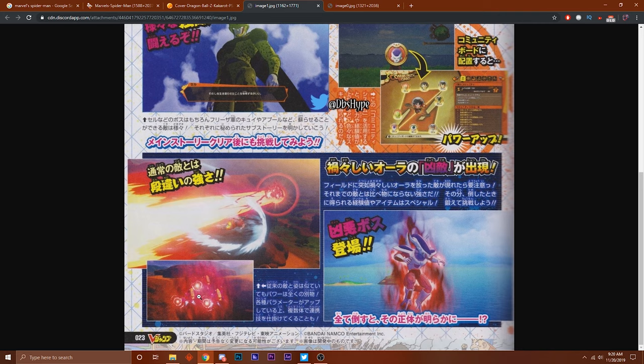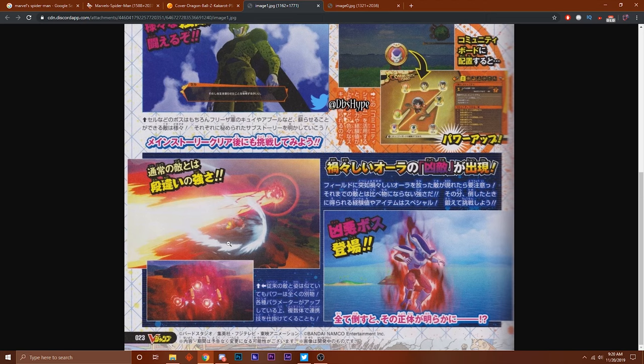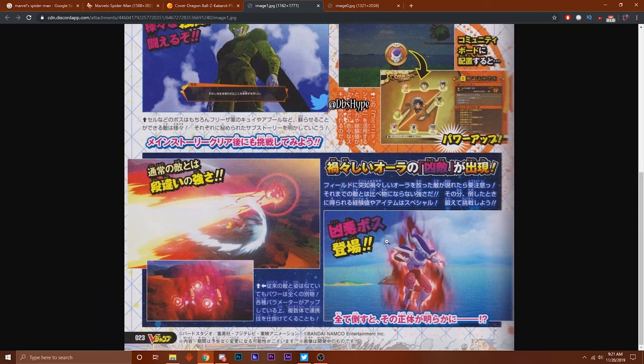This here shows the little enemies that patrol around. You just be minding your own business - specifically Goku minding his own business - and they just come out of nowhere wanting to fight you. It's showing a ki blast being thrown out towards Goku and Goku dodging it with the swiftness.